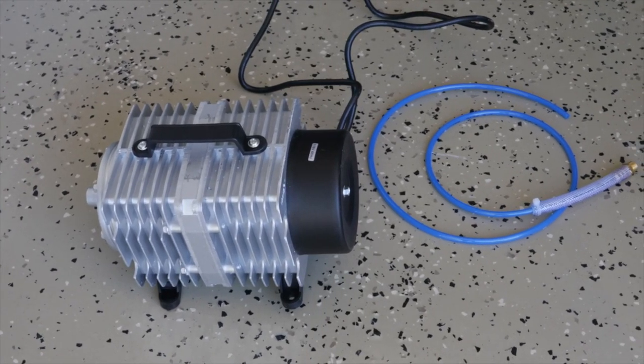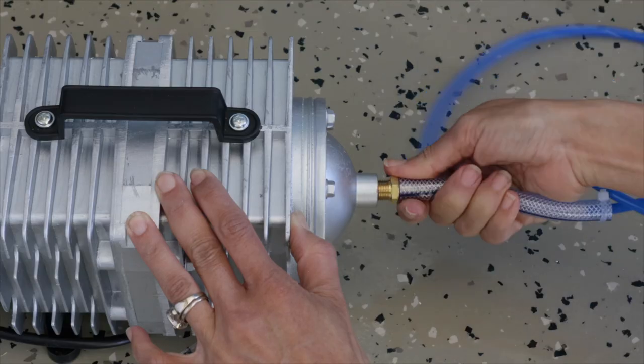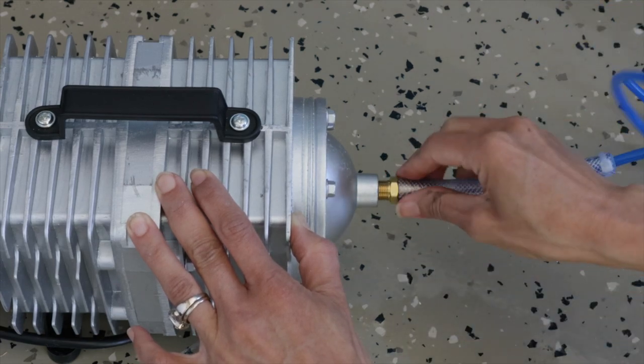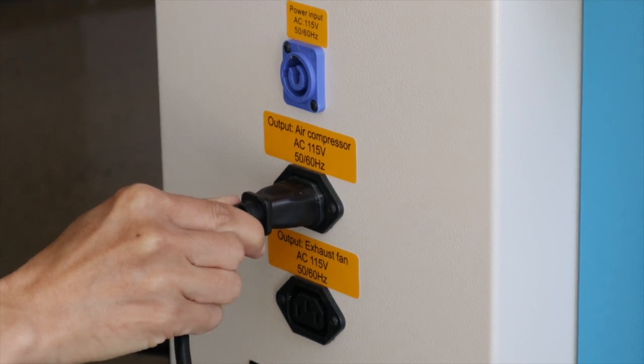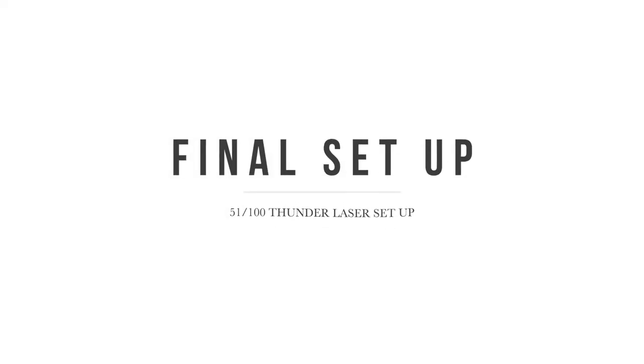The last thing you need to connect is the air compressor — just two little pieces. The blue tubing goes from the machine to the laser, and then you plug the power cord into the back of the machine. With that, the Thunder 51100 was completely set up and ready to go. The entire process took us a couple of hours, mainly because of the drywall issues. If we hadn't had that hiccup, we would have had the entire process completed in about 30 minutes.